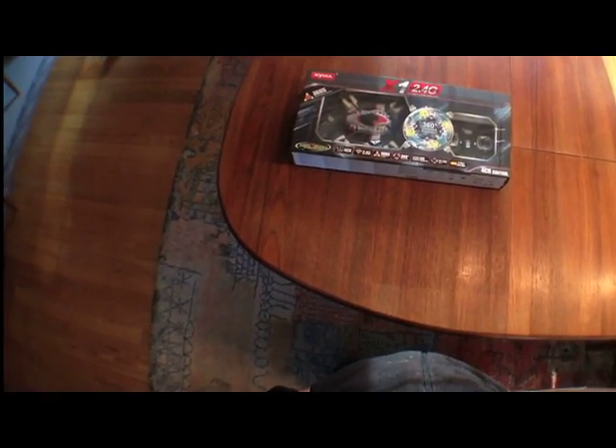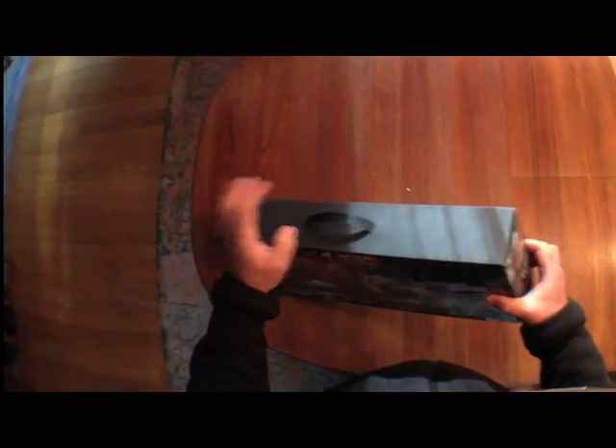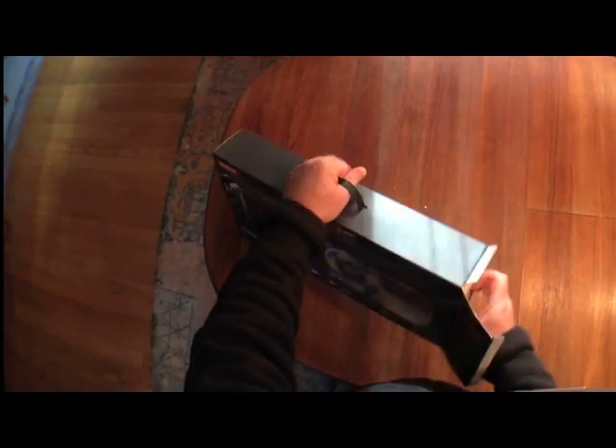Here's a quick video of the unboxing of the Sibna X1. This model comes ready to fly — basically you take it out of the box.